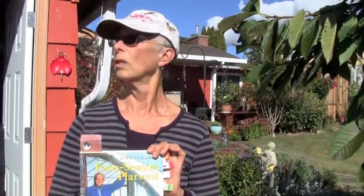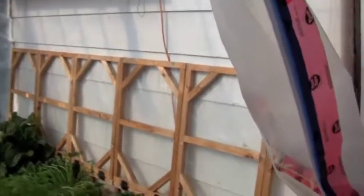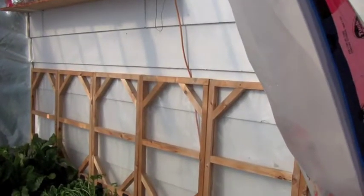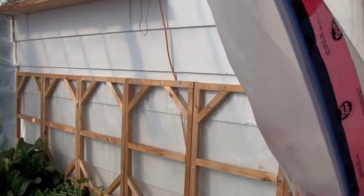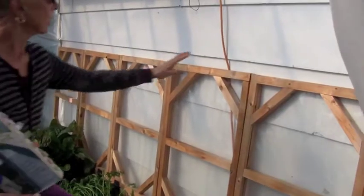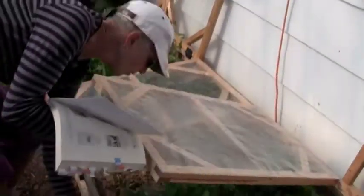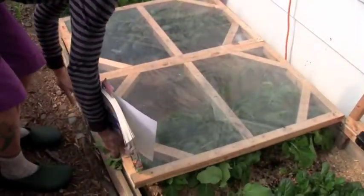I had a little difficulty with my lids — the first ones I built kind of fell apart, so I had the second ones built for me. They need to be fairly sturdy. You can see the lids are butted up against each other nice and tightly so you don't have a draft situation. The idea is to keep the heat in as much as possible.